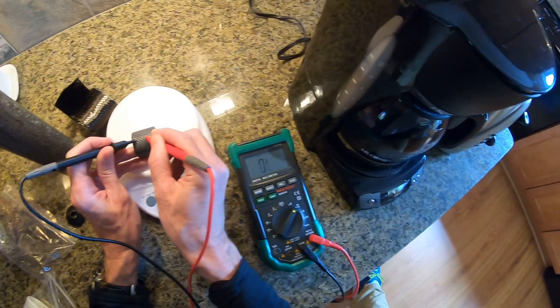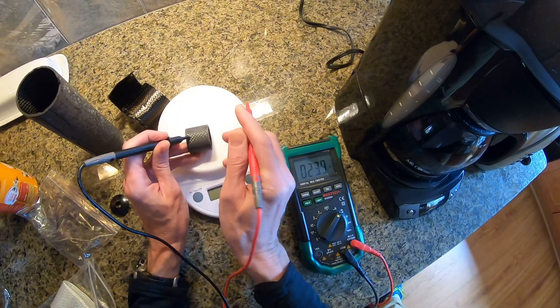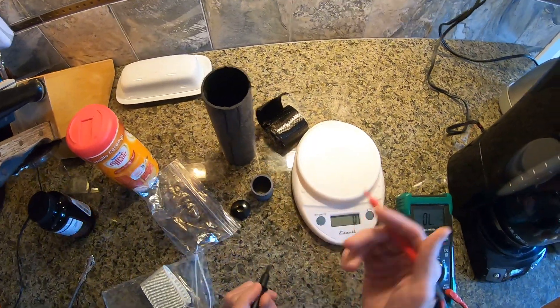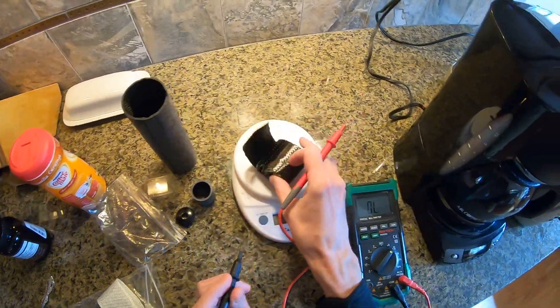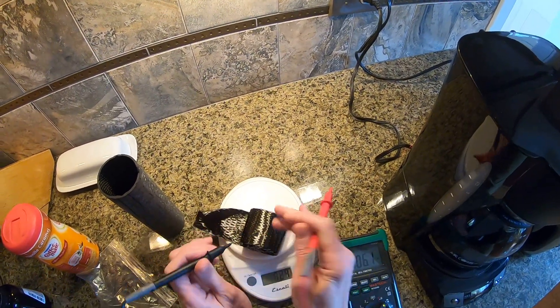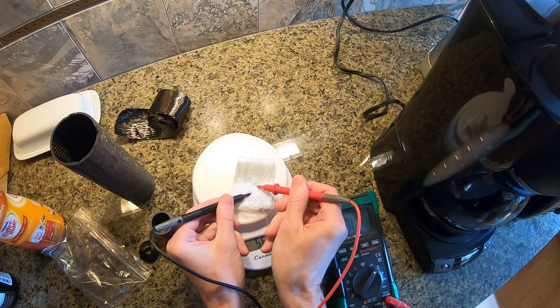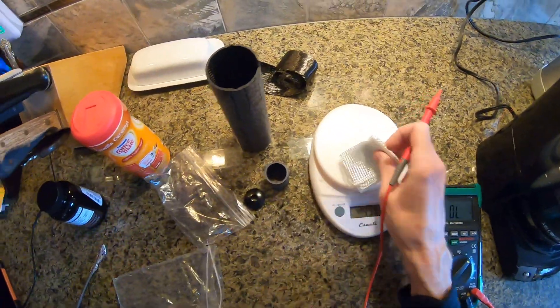You get current. You get current because carbon fiber is conductive, right? Here's bare carbon fiber. And bare fiberglass — nothing. Not a sausage.